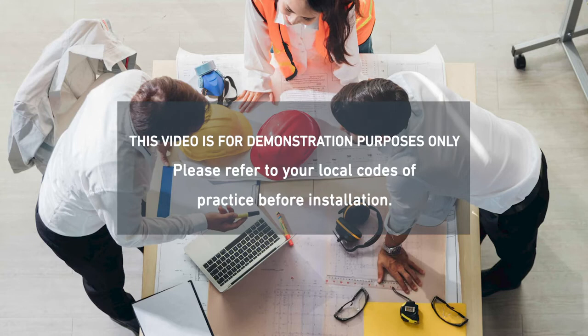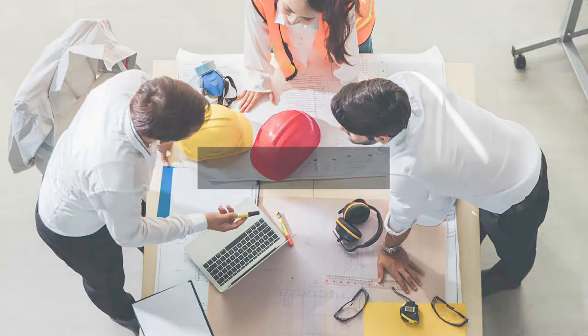Hi, I'm Warren Moyle, senior technical support engineer, and today we're going to look at the Soteria Dimension optical detector and how to install it correctly.